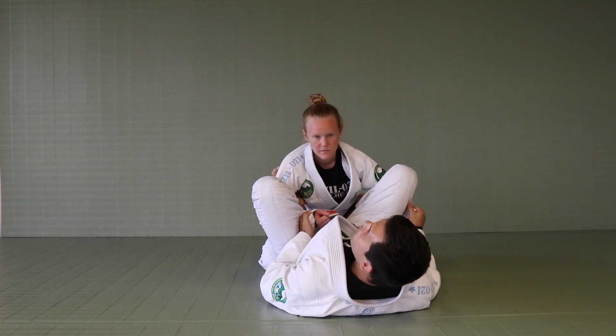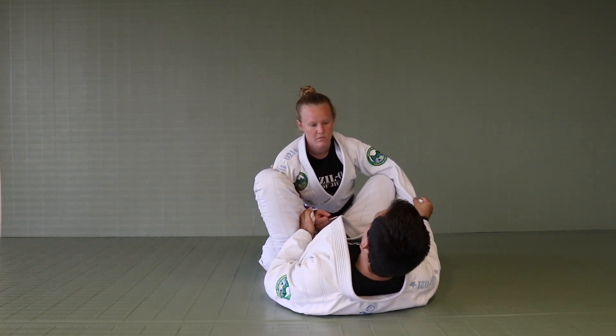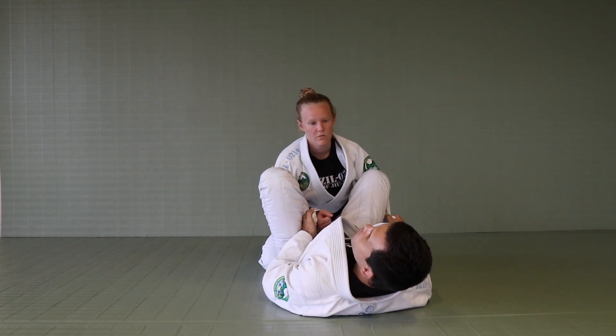Now, on my opposite side — my right leg — I'm going to bring it under, switching from the control on the hip, making a butterfly hook from here.